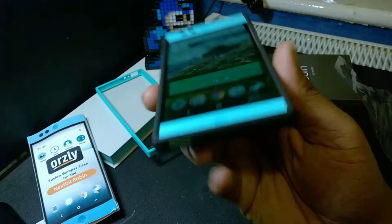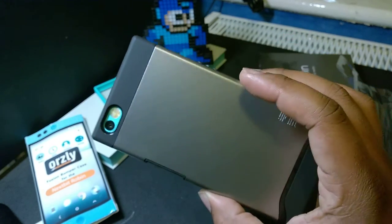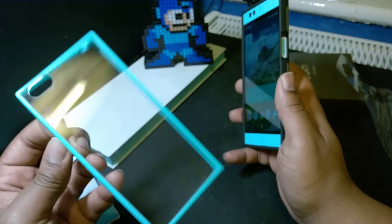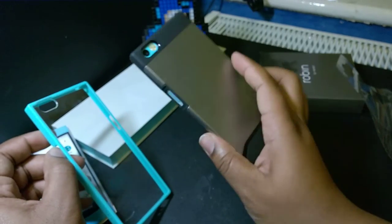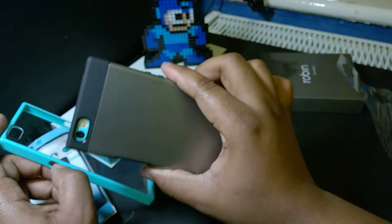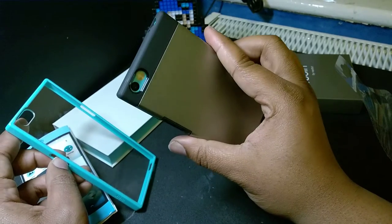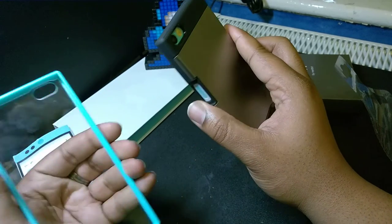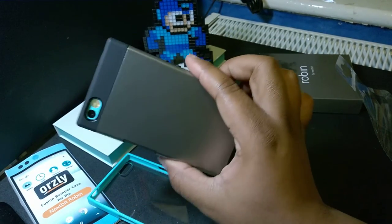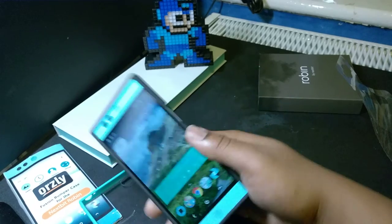Very decent indeed. Still got your USB-C port going on the bottom there. In terms of looks, I would definitely say I like the plain feel of the Orsley — I can imagine it getting dirty quickly with that back glass. But in terms of actually working with the fingerprint sensor, I would definitely say the Tudia case is winning over the Orsley. Let me know what case you're going to decide for your Nextbit Robin, or any other cases you've seen on Amazon that I could try out. Thanks for watching guys — leave a comment, subscribe and like if you haven't already. I'll catch you in the next one. J.Jammo out.